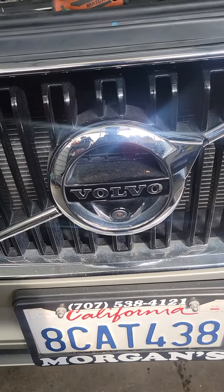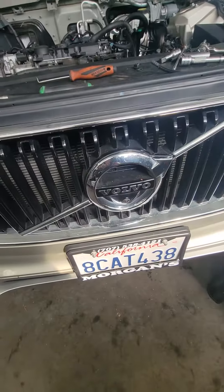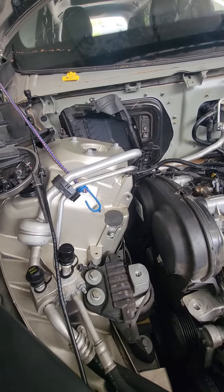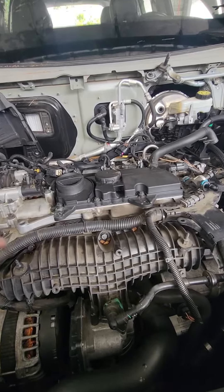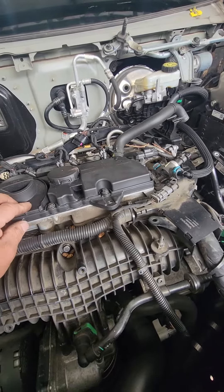I have a 2017 Volvo XC90 with a 2.0 liter engine. It has a P0171 fault code and everybody says it's the PCV box, but that's not it.